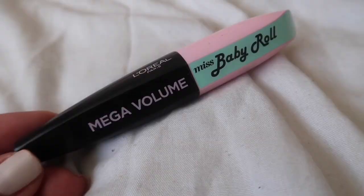Moving on, I'm putting some mascara on with my usual L'Oreal Miss Baby Roll, just on the very bottom of my eyelashes to blend them in. You can put mascara on before or after your lashes — putting it on after gives a more fluttery natural lash, and if you want a thicker darker lash I'd recommend putting your mascara on first.